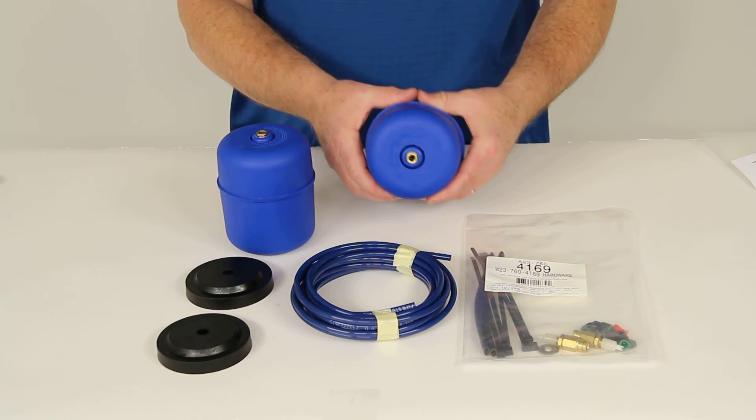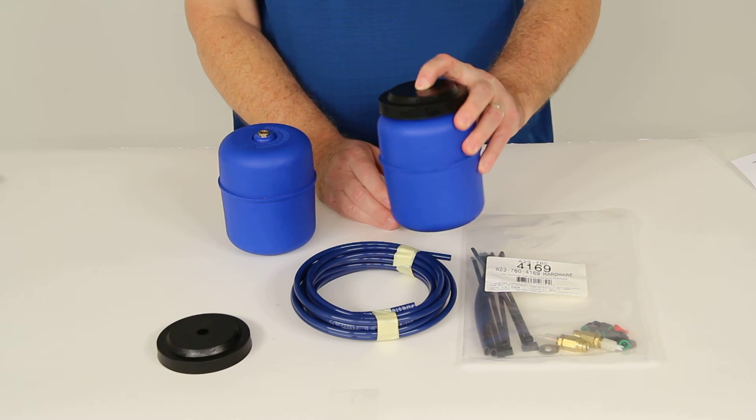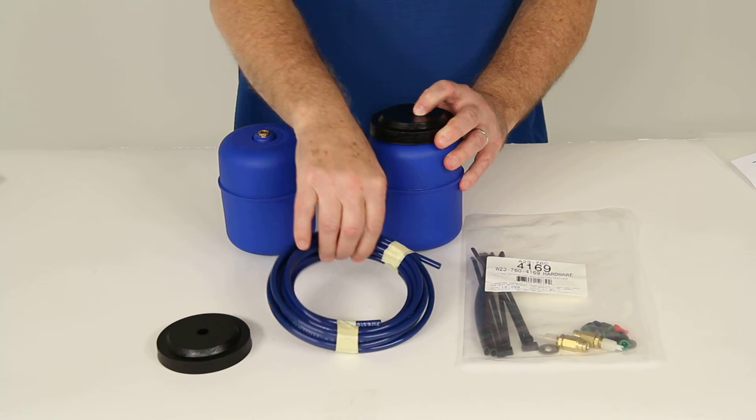Basically you would just push this upper support bracket into place inside the coil spring and run your valve out from there. It gives you 18 feet of airline that you can hook up.